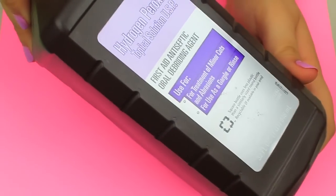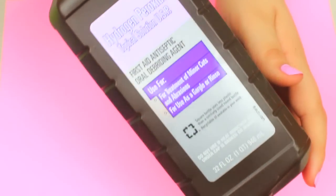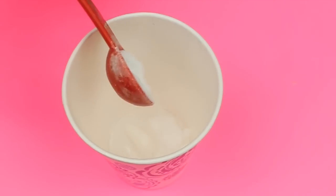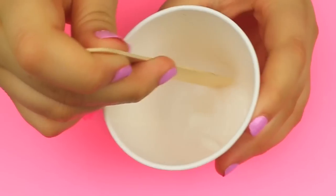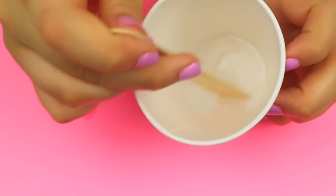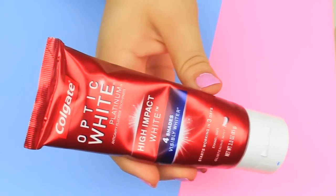For the hydrogen peroxide method, make sure to get hydrogen peroxide that is 3% or under, as that is safe for teeth. In a small cup, mix one teaspoon of baking soda, one teaspoon of hydrogen peroxide, a little bit of toothpaste, and half a teaspoon of water. Mix it up and brush your teeth with it for about two minutes. Do this every week until you reach your desired results, then limit it to about once a month.